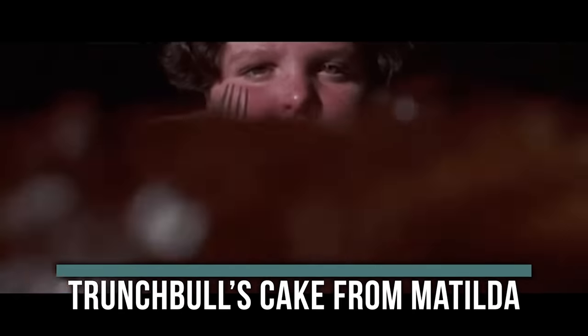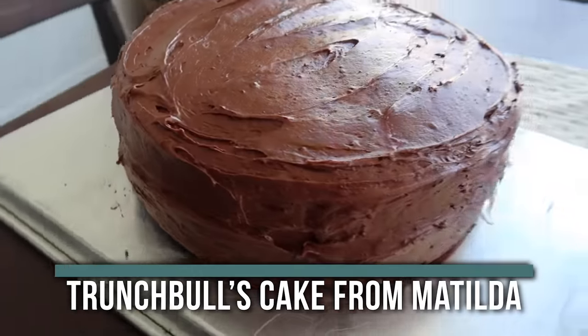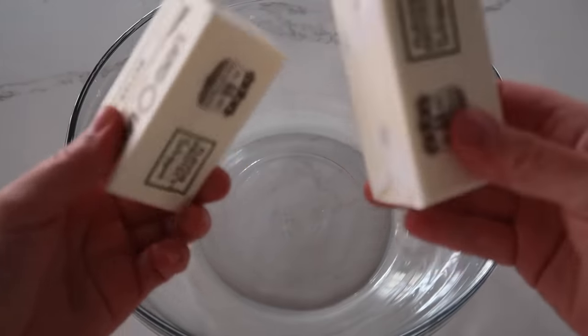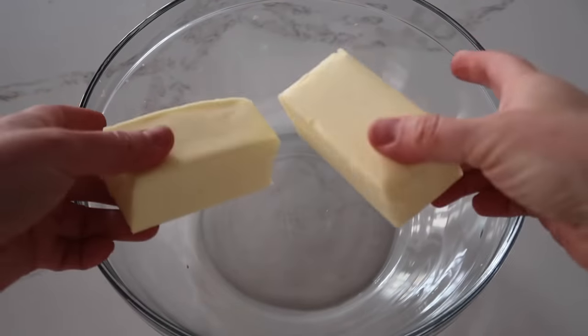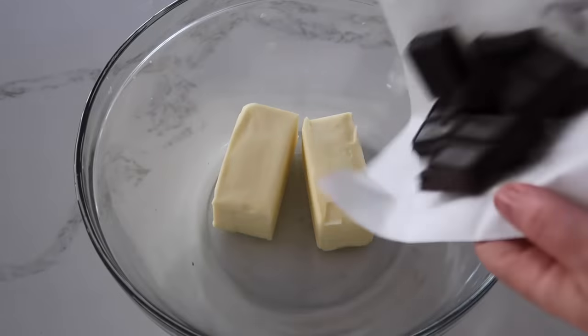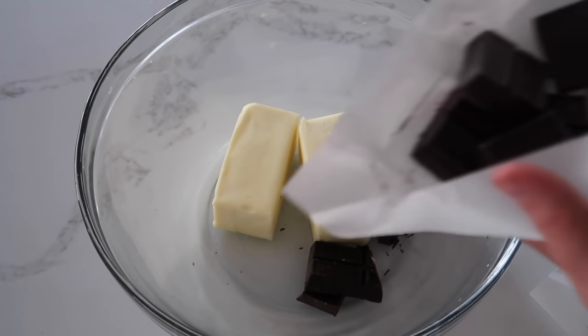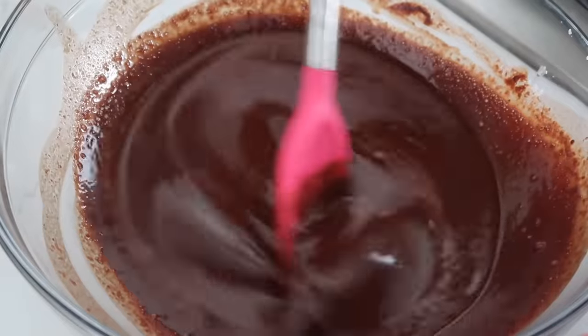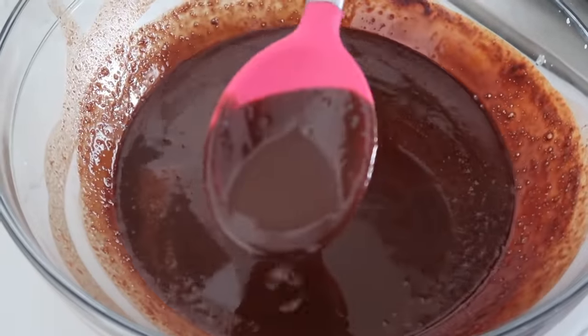This is the cake that Bruce Bogtrotter ate in Matilda. If you know what I'm talking about, you know how good this looks. I've literally had dreams about making and trying it. The cake is massive and I didn't have a big enough cake pan, so I went to the store and found one. We'll start with a cup of butter — we're doubling the recipe to make it big. Add two packages of four-ounce unsweetened chocolate, broken into small pieces, and microwave in 30-second increments until melted. Set aside.